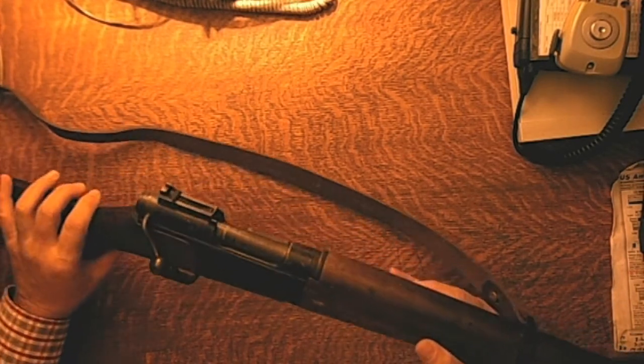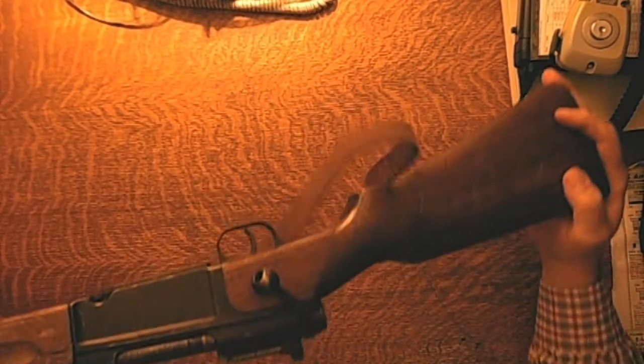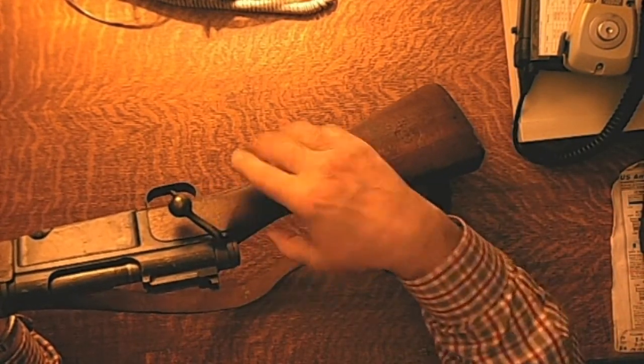First of all, the serial numbers on this — let me turn the gun around and bring it up to the camera so you can see. There's a serial number on the side, there's also a serial number on the trigger guard, there's another one up here on the strap, and another one on the fore strap, and there's one on the back of the stock. All of these serial numbers match. The only spots where the serial numbers aren't correct: the first one is the bolt — the bolt does not have a matching serial number.